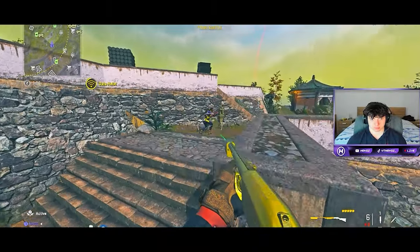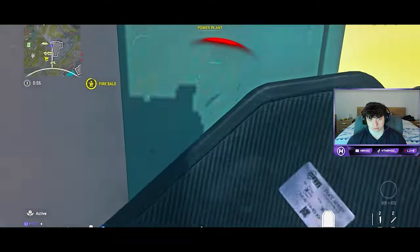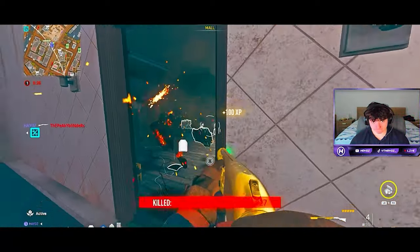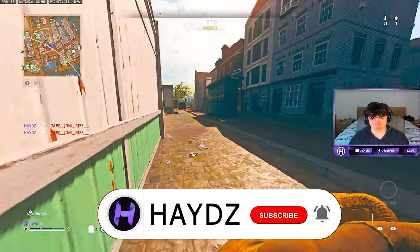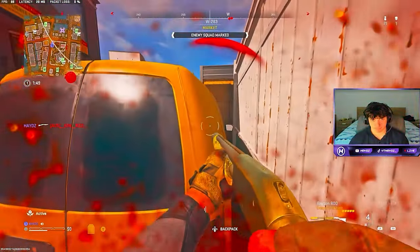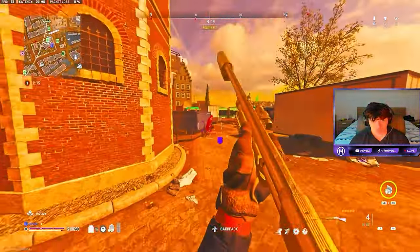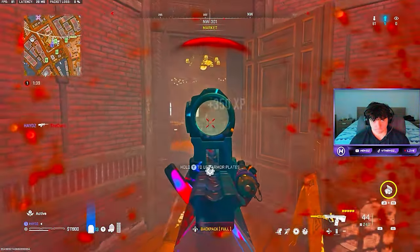Hope you guys are ready for today's banger video with the one-shot Bryson 800. Let's get right into it. Look at that bro - get out of my jam! Come on brother, come on brother.